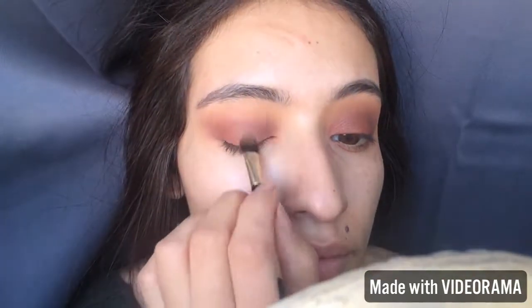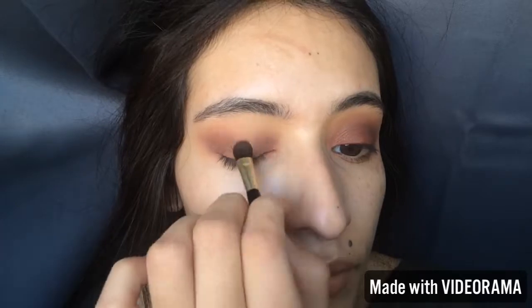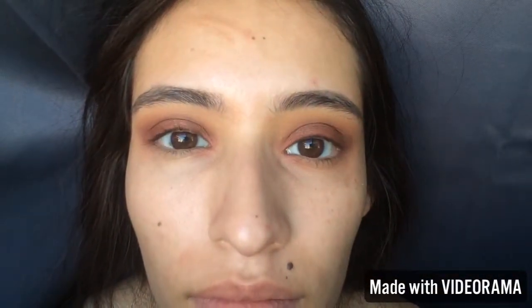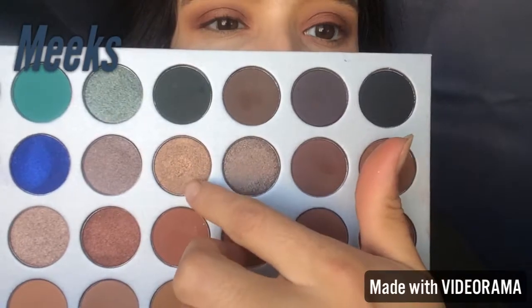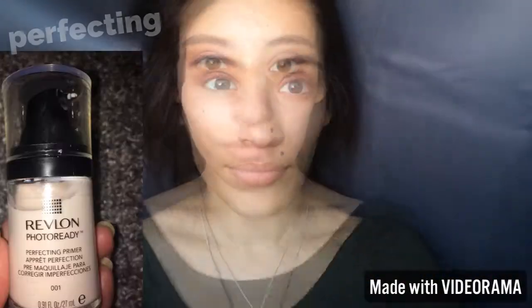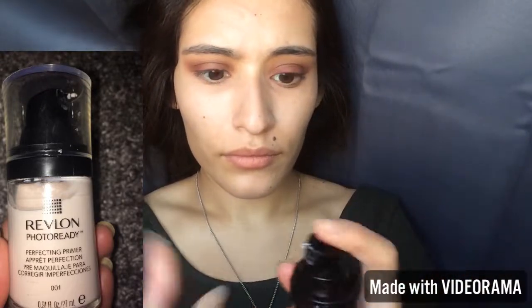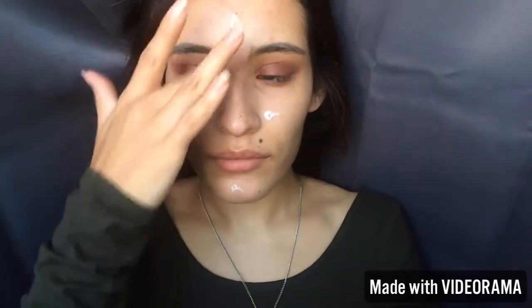I wanted this look to be a red-bronzy type of look, so I added a tiny bit of Meeks on top of my lid just to give a little sheen, then blended it out. Now I'm making sure I don't have any fallout. Since my face is cleared up, the way I keep my skin from breaking out is by layering up my moisturizers and primers to create a good protecting layer so my foundation doesn't sink into my pores.